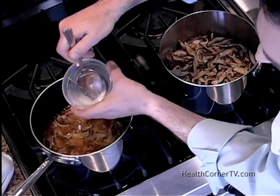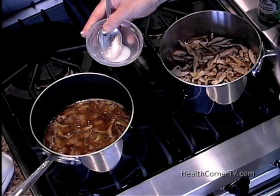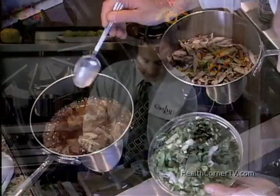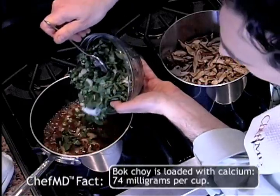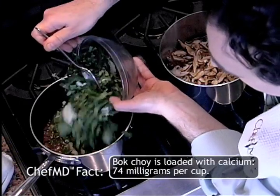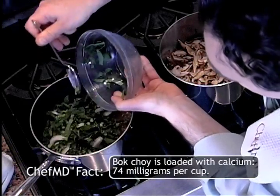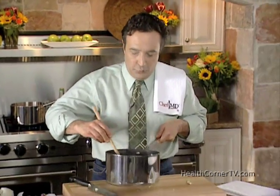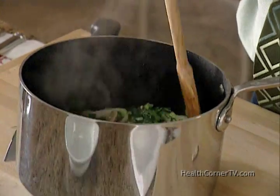Then add to the simmering stew. Turn up the heat, and as soon as it comes to a boil it will start to thicken, and then we'll know to add the bok choy. It takes up lots of volume. It adds green and crisp flavor, a little like a cabbage but with an oriental flair. Ooh, boy — I'm hungry.